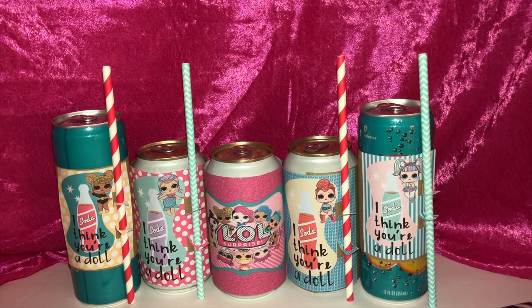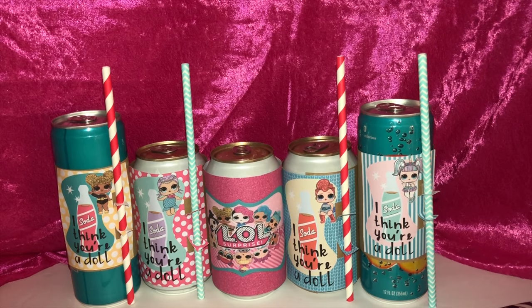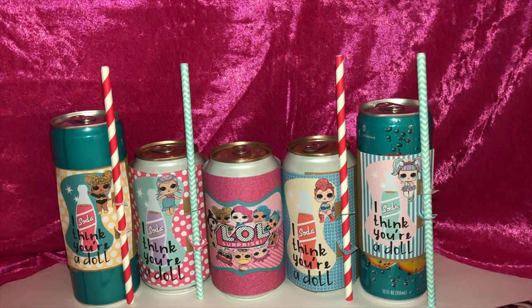Hey besties, so this is something I got inspiration for from Cricut Access. I wanted to do something where I could put a label on a soda can, so I went on a search and found this — it was actually a Valentine's Day card in the form of a soda. I went ahead and customized it to fit my theme, and I'll go over a few items you'll need for this project before we get into the video.